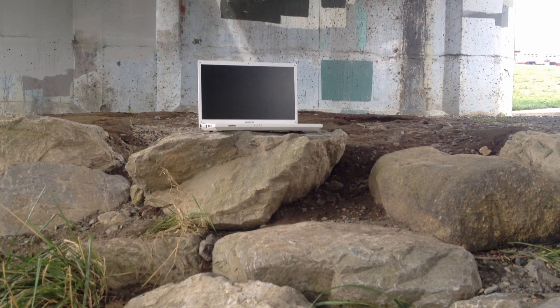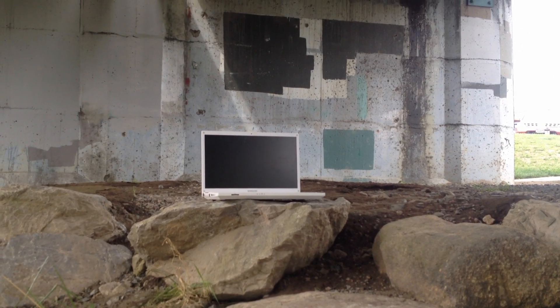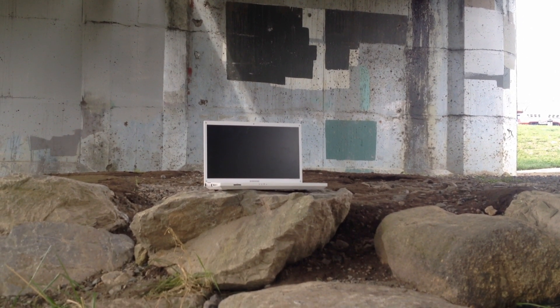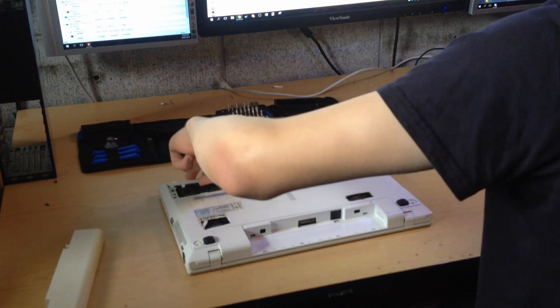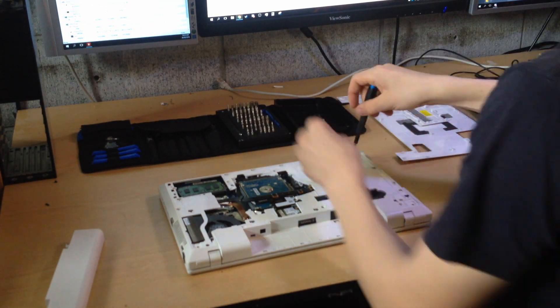In this video I'll be attempting to improve the cooling system by adding an old MacBook Pro heatsink as well as a second fan. Unlike my acrylic laptop, this one doesn't have the advantage of being transparent, so to see the insides I'll need to take it apart.